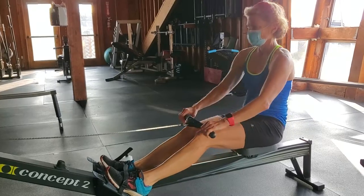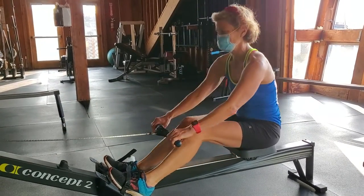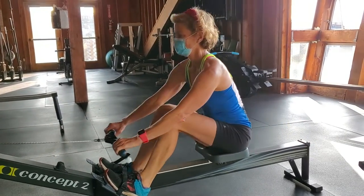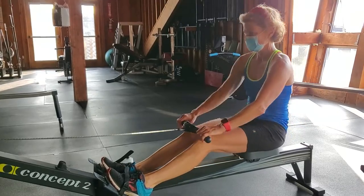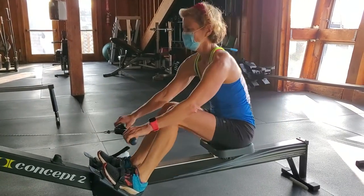And the glutes help open the body up. It's still at 10, so we want to keep it heavy right now. There you go.